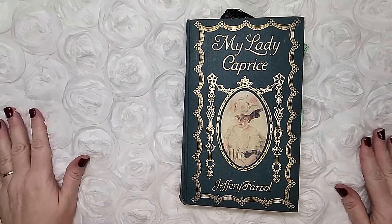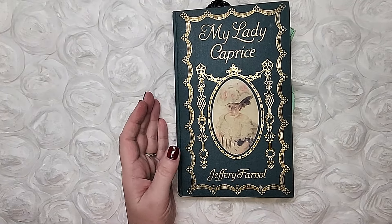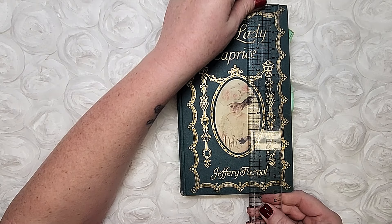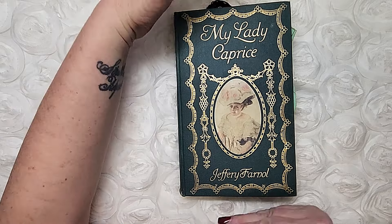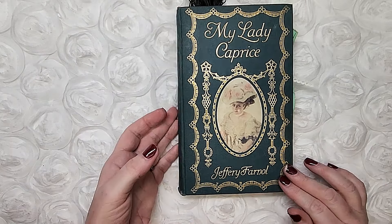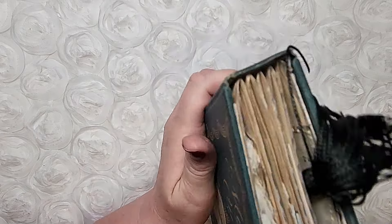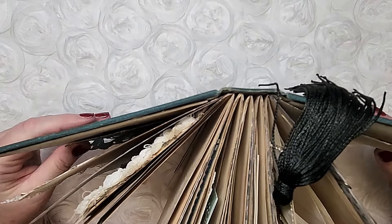Good morning friends, it's Nancy and I want to share a flip-through of this newly completed journal. She is five and a half inches by eight and three quarters, definitely longer than I'm used to. It's a little different proportion. The spine is about an inch and a quarter across the back. It has five signatures and it is a hidden hollow back spine.